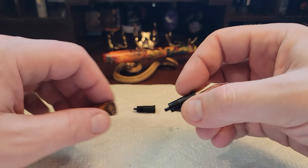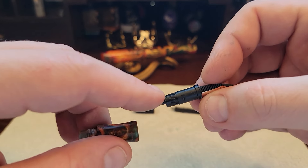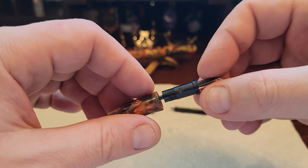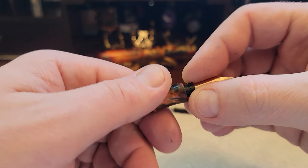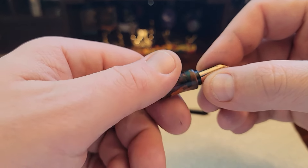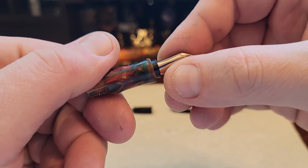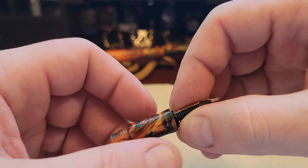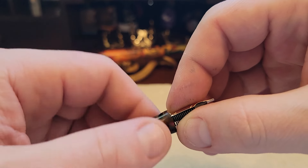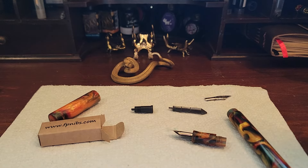We're just going to put this back in the housing. Because this is threaded, as is this cap here, we just align them. I counter-thread until I feel it click — there it is. You could see it go down and feel it click. I'm going to hold it by the base and go ahead and screw that in.